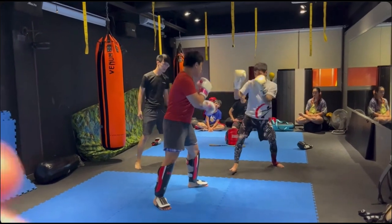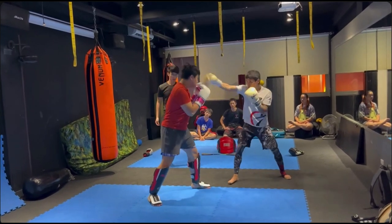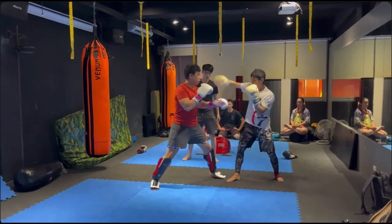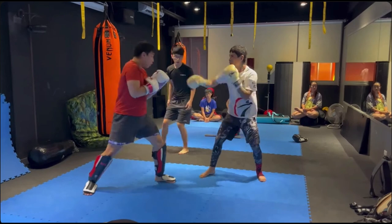Okay guys, Xilala is gonna show us some of his trapping potentially. So currently they're just exchanging jabs, but he's trying to bridge and stick.